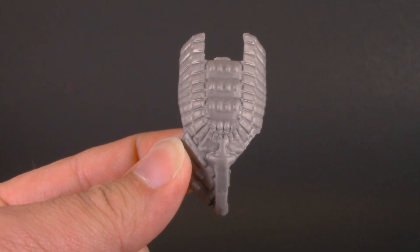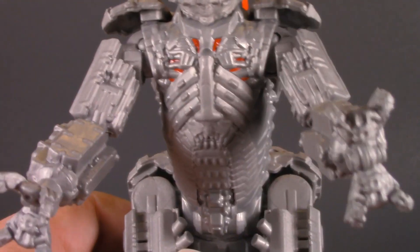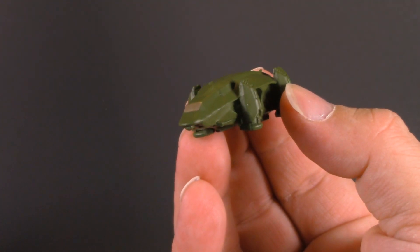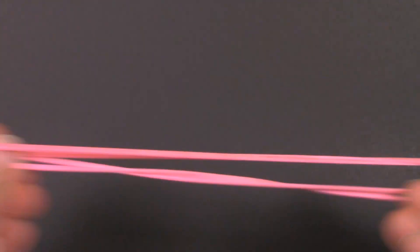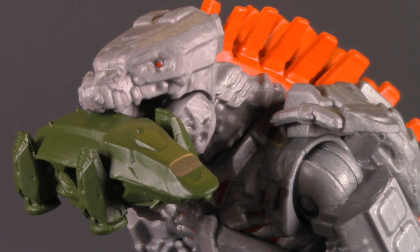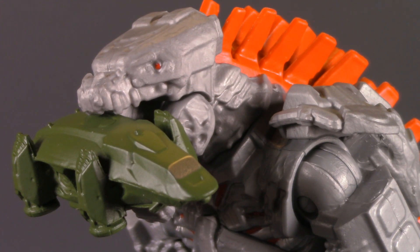Moving on to playability, Mechagodzilla comes with this snap-on battle damage piece — clips into place, and the seams are pretty well hidden. He also comes with this little tiny vehicle called a HEAV, which stands for Hollow Earth Anti-Gravity Vehicle, and it fits just nicely in his little claw. And of course, mine came with some exclusive rubber bands. Playability is more than just accessories — it's also about how well your figure plays with others. Here he is with the Hong Kong Godzilla, and I think they look great together. Maybe it's the big kid in me who loves giant robots, or maybe it's the little vehicle for him to munch on — either way, I'm really enjoying this Mechagodzilla. For playability, he gets one whole point.